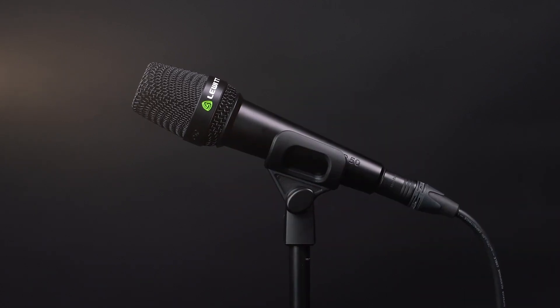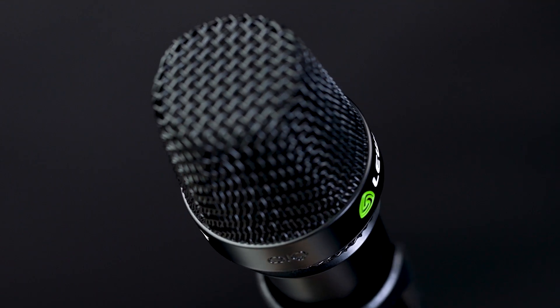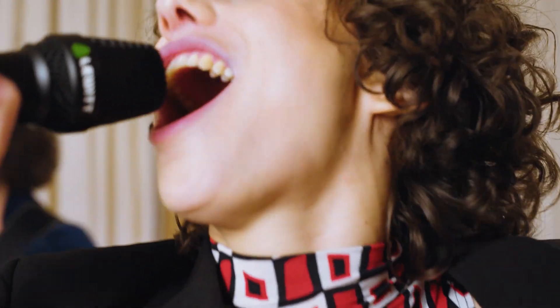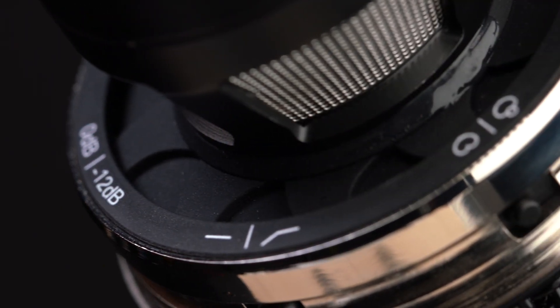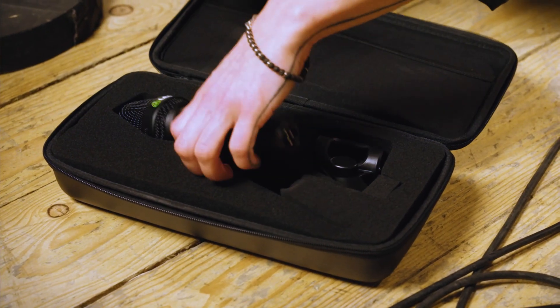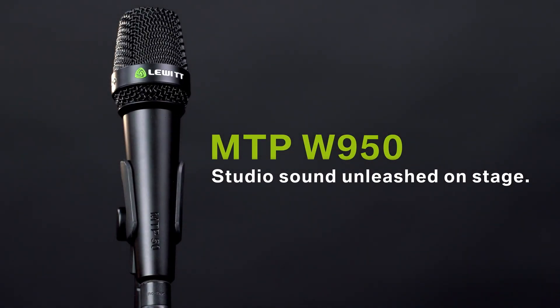Let's sum up all the features. It can be used as a wired or wireless mic via the detachable capsule. It features a 1-inch true condenser capsule for outstanding studio sound wherever you go. You'll get industry-defining 90% rear rejection for clear mixes. The cupping-safe dual-layer design prevents wind noise and plosives from ruining your performance. You can switch between cardioid and supercardioid. You can activate a 12dB attenuation and a 120Hz low-cut filter. To top it all off, it comes in a transport case with room for a handheld transmitter and in-ears. MTP-W950 — studio sound unleashed on stage.